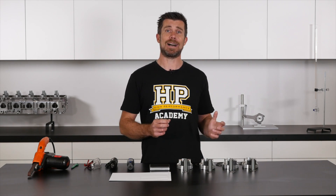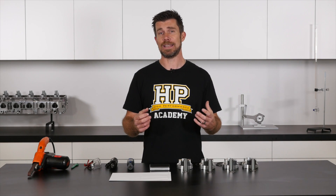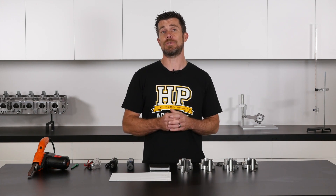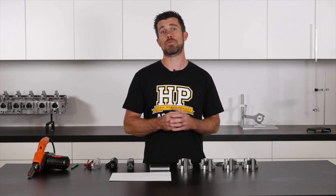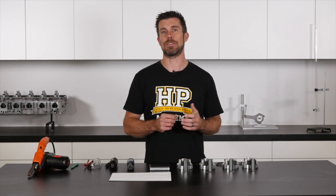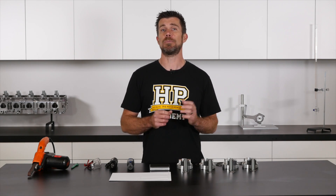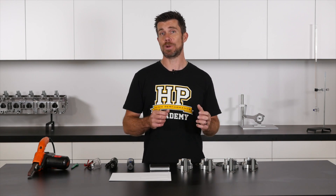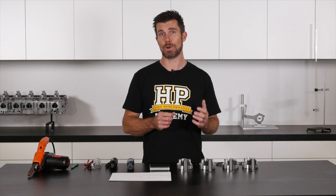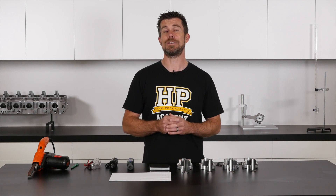Of course I'd still recommend measuring them, and if you are seeing significant differences across those components then we can factor that into our balancing. What we're trying to achieve is a matched balance across all of those components. Obviously if all of our ring packs and pin locks are measuring exactly the same, we don't need to take those into consideration. A point to note: if we are measuring a difference in our ring pack weights, it's important to make sure that our balancing work is performed after the ring end gaps have been set, since the ring gapping process involves filing or removing material from the rings, which will have a minor impact on their mass. So make sure that you have gapped your rings first.